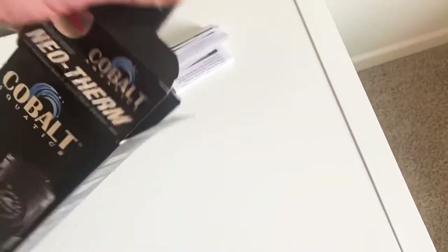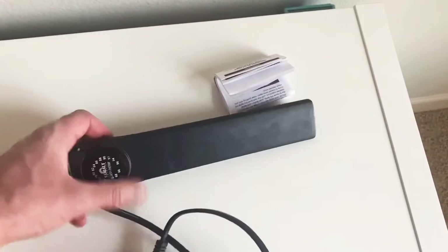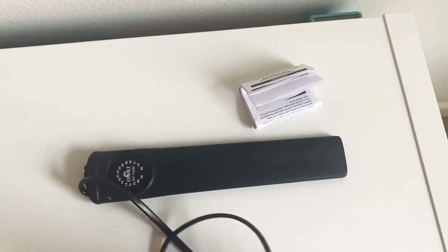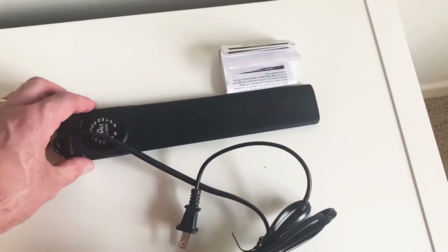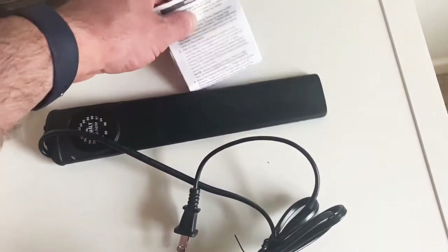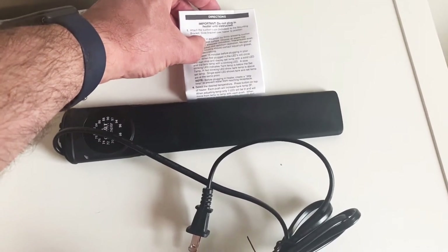I wish I had maybe gone with the 200-watt, because you kind of want a heater that's a little oversized for your aquarium. But with my live rock, sand, and equipment, I'm going to have less than 30 gallons of actual water in there, so I'm sure this will be fine. It comes with instructions in the package.